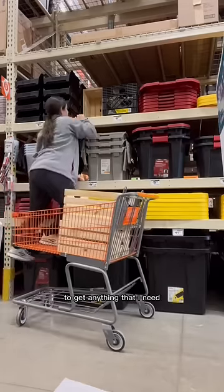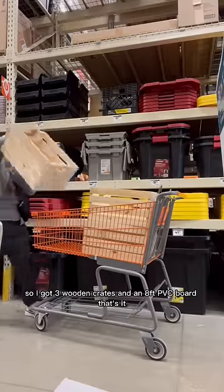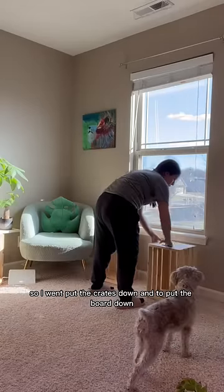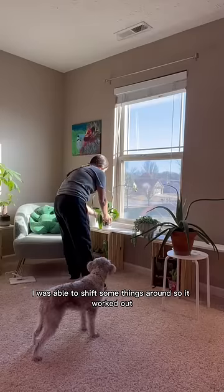Just don't tell anybody that you saw this, okay? So I got three wooden crates and an eight-foot PVC board — that's it. I went and put the crates down and the board down, and guess what — way too damn long. Luckily I was able to shift some things around so it worked out.